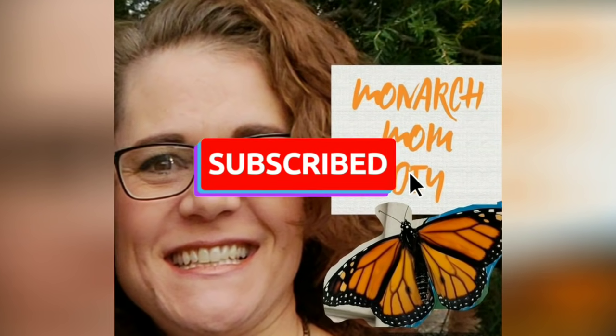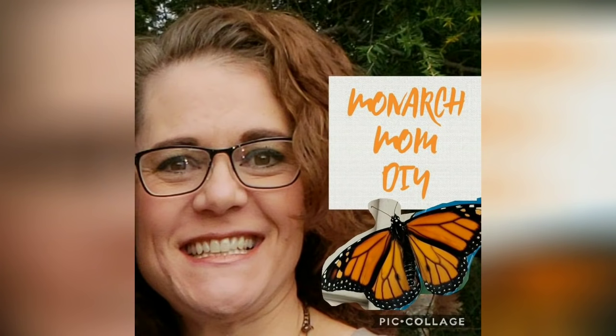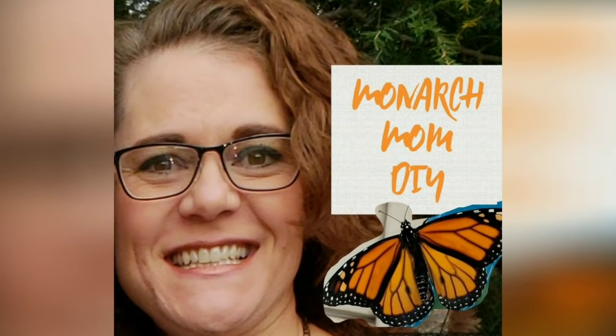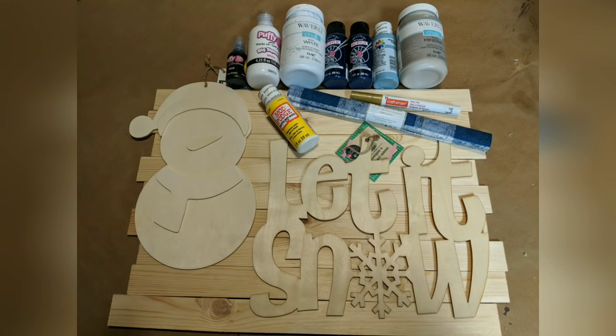Hello everyone, welcome. This is Cindy with Monarch Mom DIY. Thanks so much for joining me again today. Today I have four snowmen or snow themed decor DIYs for you. I'm very excited to take a break a little bit from the general Christmas theme and get started with these.